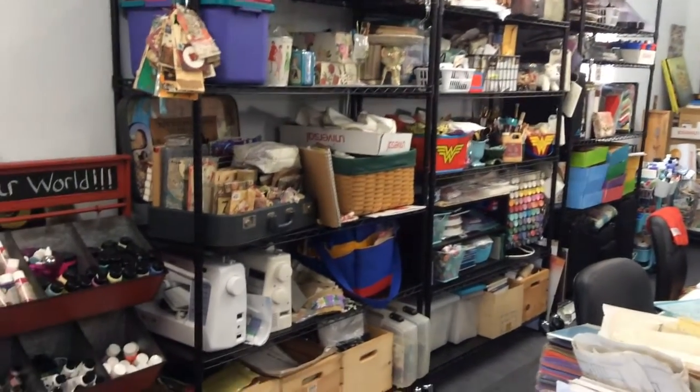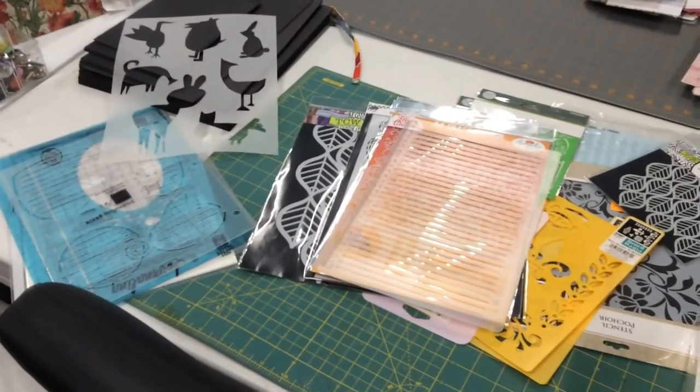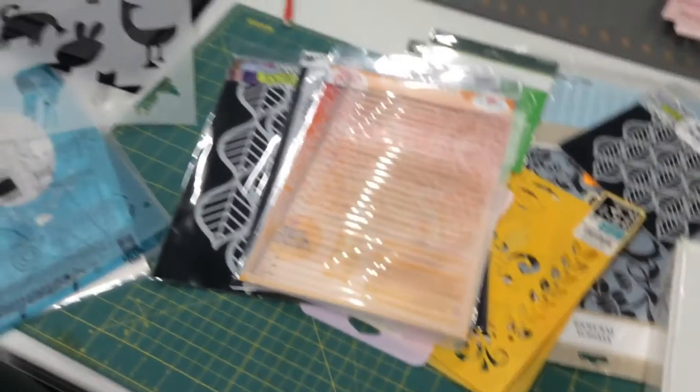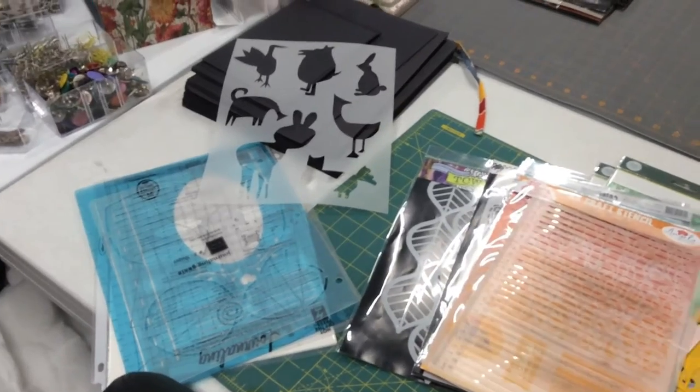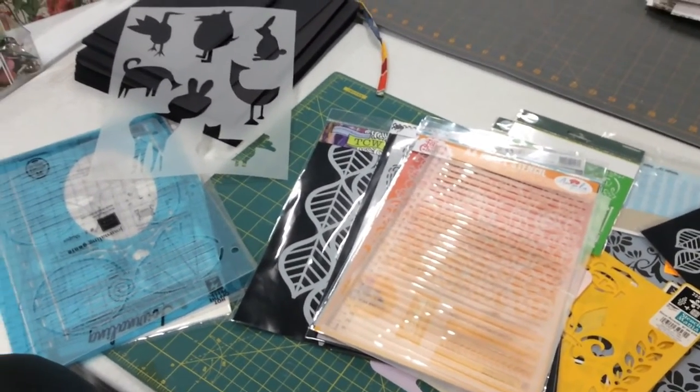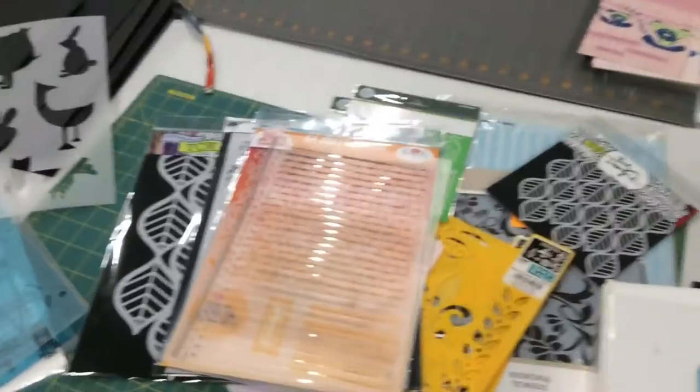In the process of doing that, I discovered a bunch of stencils I have not put in my binders yet. I noticed this binder right here is about on overload. This binder is kind of my medium stencils — I have one for 12-by-12s and anything larger than 8.5-by-11, and then smaller stencils are in the front of the binder. Getting my stencils put away is hopefully a project I'll get done today.